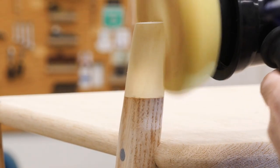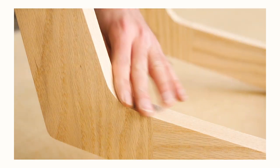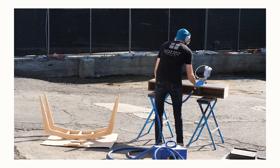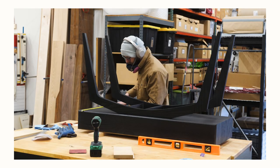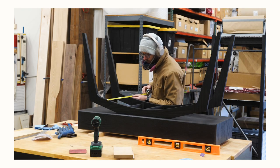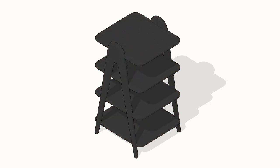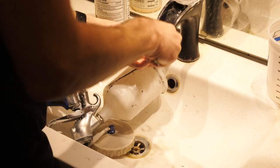I actually forgot to film me staining this piece black. So in lieu of that, here's a shot of another piece I built about a year ago that was also made out of red oak, so you can see what it looks like before staining. Then here is me actually staining red oak, and here's what it looked like after. To help you visualize what it would have looked like on this piece — it would have gone from looking like this to looking something like that. And as further proof that I actually did it, here's the aftermath: me cleaning up the spray gun in the bathroom.